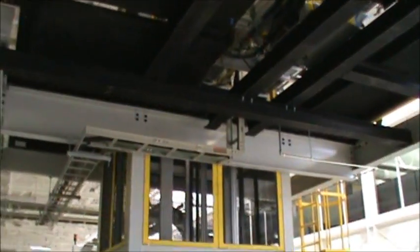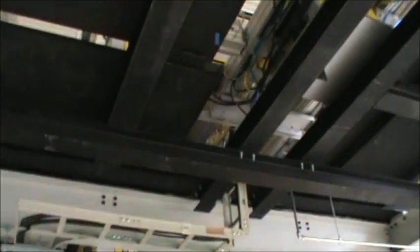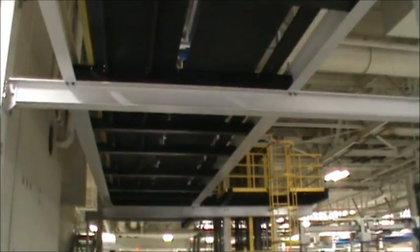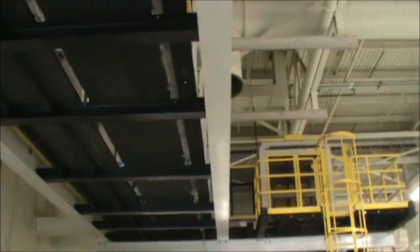These are the elevators where the parts actually come down from the overhead conveying system. There's an elevator at each corner of the structure that takes the large parts back down to the rest of the assembly process.